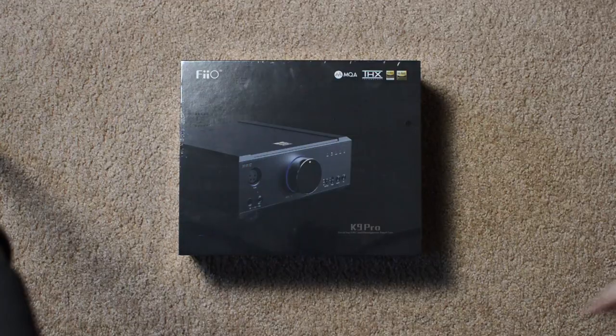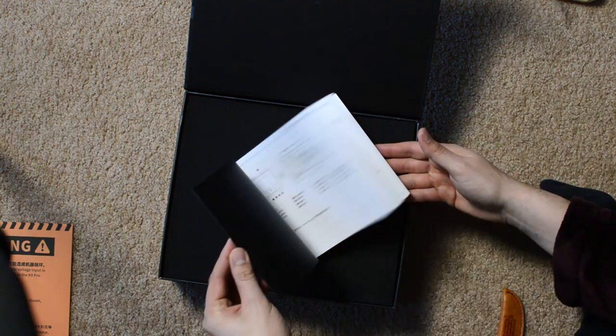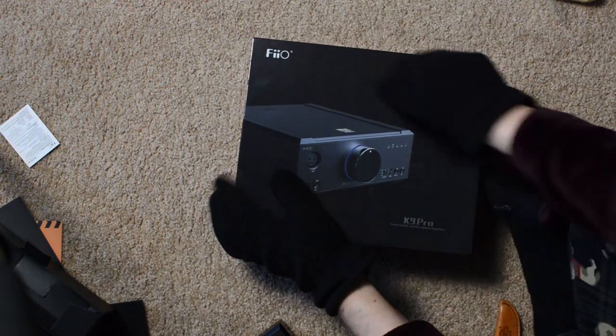Included in the 9-pound box — yes, that's right, you heard me correctly — are a USB Type-A to Type-B cable, a power cable, a Bluetooth antenna, a quarter-inch headphone adapter, a quick-start guide, a warranty card, and finally the Super Mutant Behemoth amp DAC roughly the size of Big Pun.